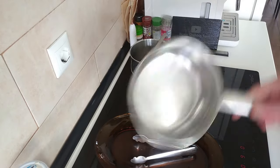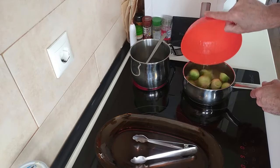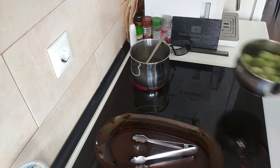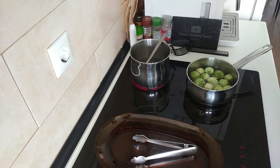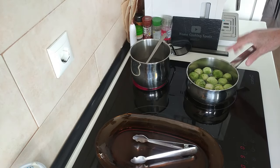I've got another pan here which I'm going to put my few brussels sprouts in. I've added some water and a bit of salt and I'll leave that for later on towards the end.